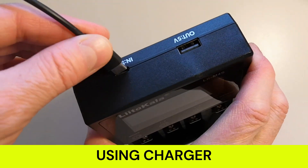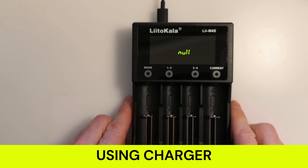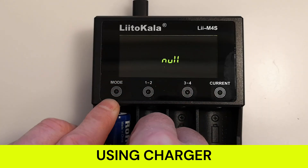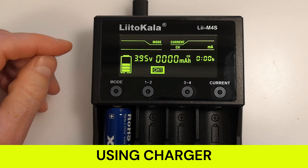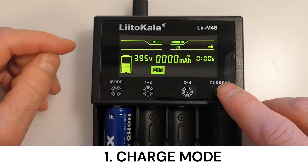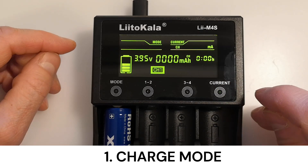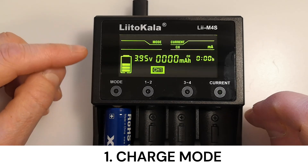It can be used as a power bank too. Let's explore the device's usage with lithium-ion batteries. Connect the device using the USB-C connector to the power source, like a phone charger. The device activates when you insert a rechargeable battery and starts in charge mode. The charging current is a maximum of 1,000 milliamps, or 500 milliamps if there are more than two batteries.